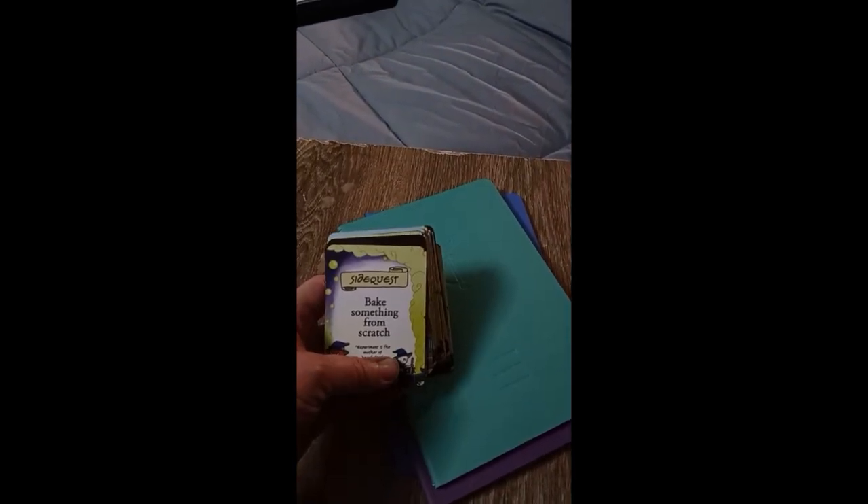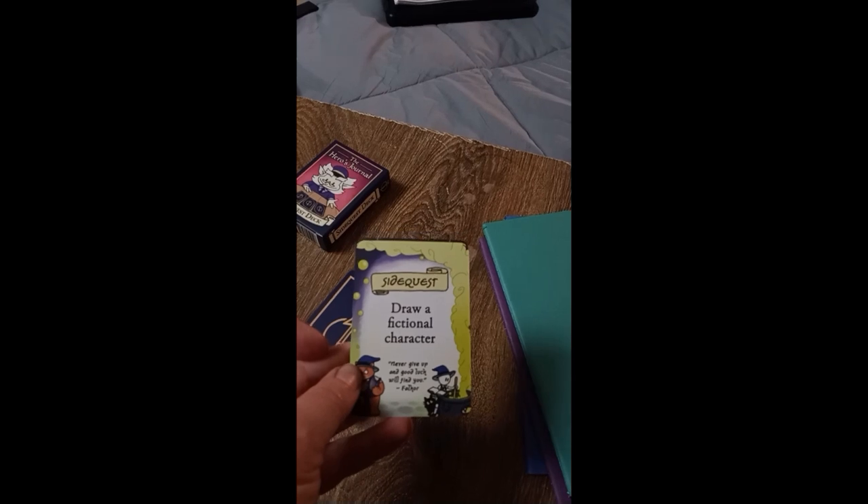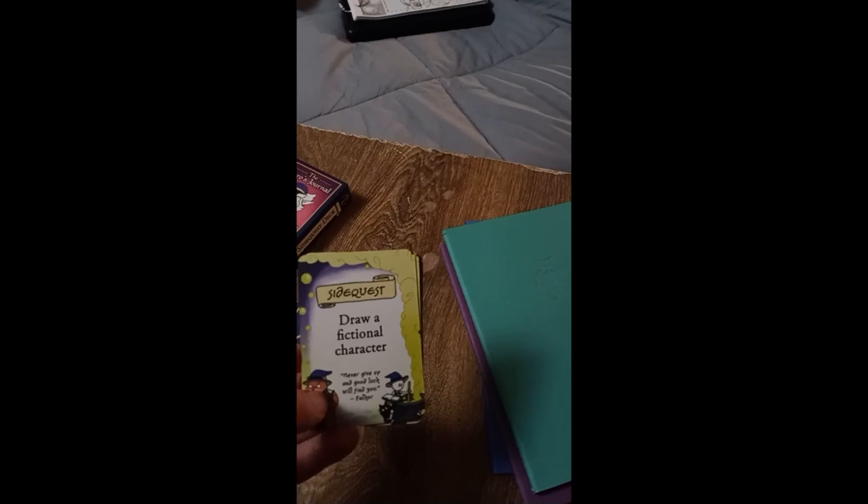That will fit my purse. And they have these side quests — you just take a card and you pick something. It's like draw a fictional character. I can't draw to save my life, but I'll give it a shot.